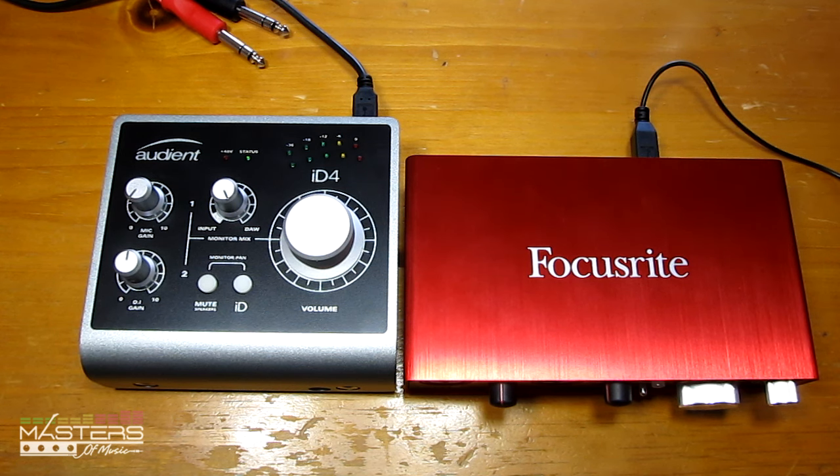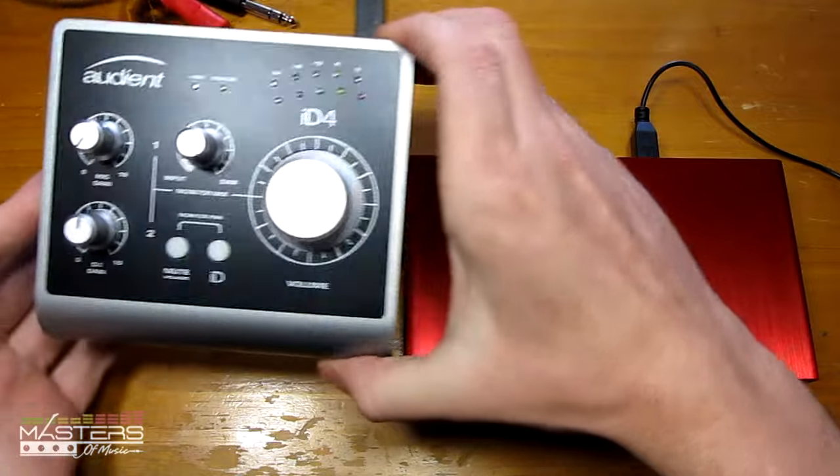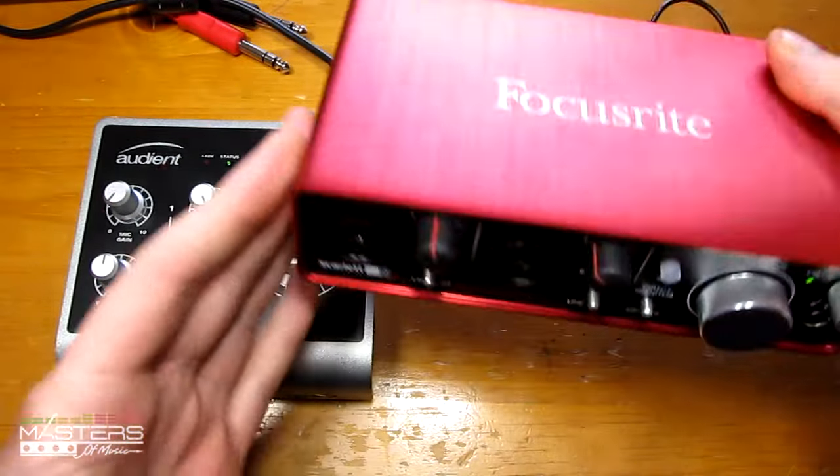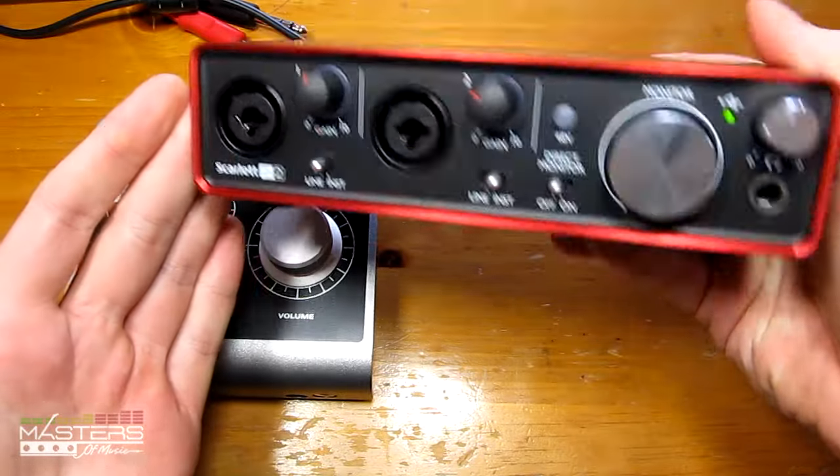Hey, what's going on guys? This is Nathan from MastersOfMusic.com. For this video I'm going to do a comparison review between the Audient ID4 here on the left and the Focusrite Scarlett 2i2 here on the right.